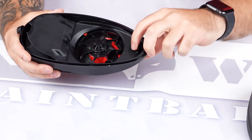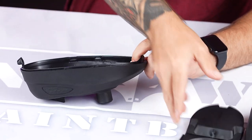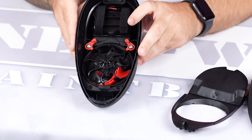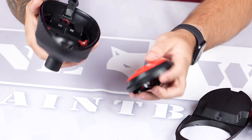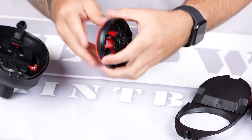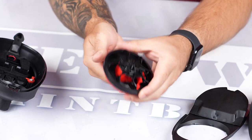The front tab here — if you push this down, it lifts this whole end up and this whole thing comes off. You've got two red tabs; push these in, and from there you've got your whole rotor assembly, which is what is used to shove paint into your gun as quickly as possible.